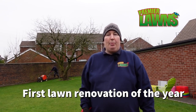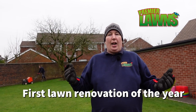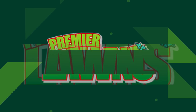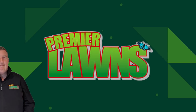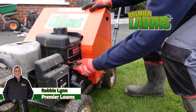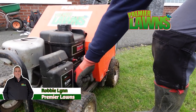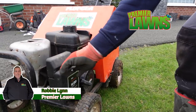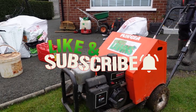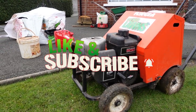This is Robbie from Premier Lawns, a lawn care company based in Belfast, Northern Ireland. It's the first scarifying and aerating video of the year, so stick around. Before we begin, if I could ask you to subscribe for more videos like this — I post regular lawn care tips and tricks on getting your lawn to the next level — and hit that like button, just go ahead and smash it for me.